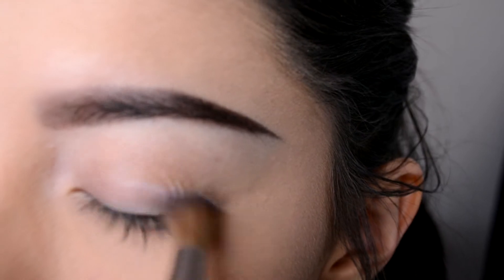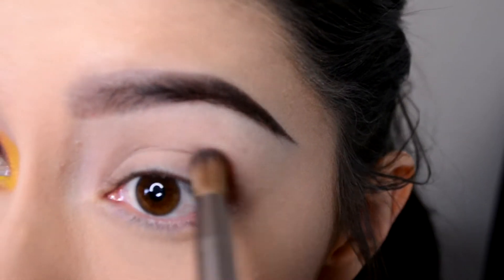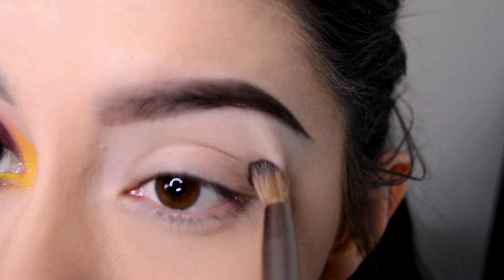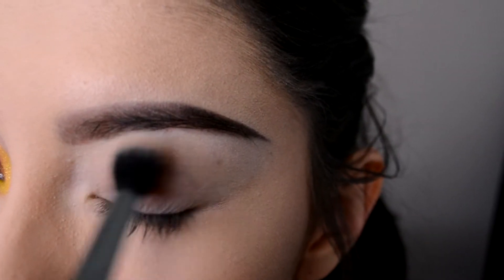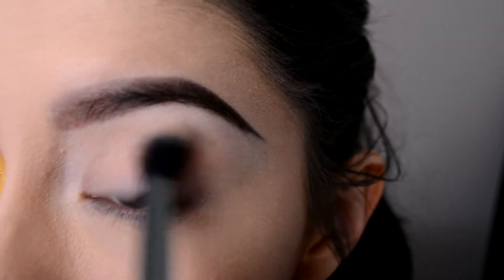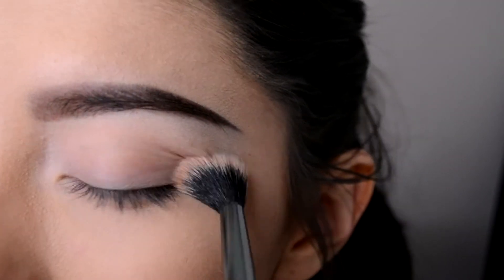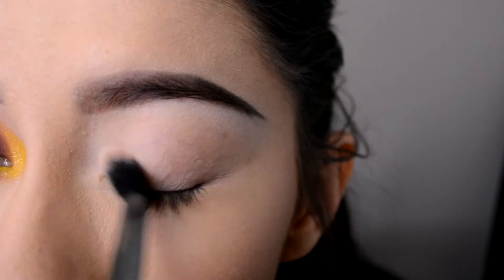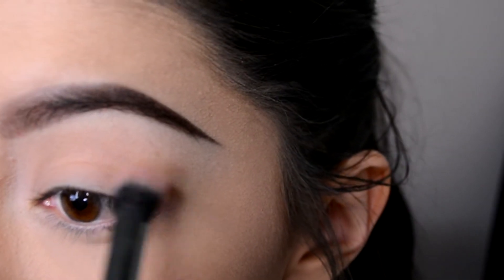So I started off with priming my eyelids using an eyeshadow primer, applying that with a small blending brush and getting that all over my eyelid. Next I'm taking the eyeshadow color 'Blur' from the Melt Cosmetics Dark Matter stack and applying that as a base with a fluffy blending brush.